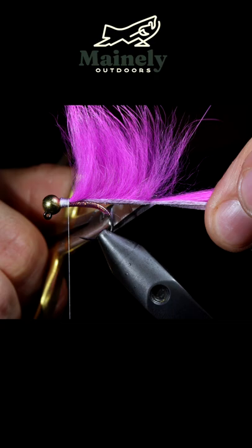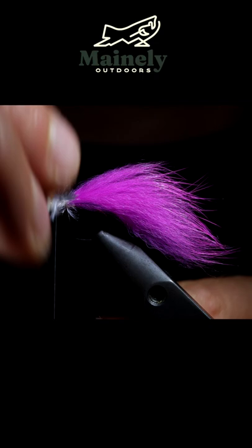Secure that just behind the head of the fly, snip to length and grab some white ostrich herl. Hackle it towards the head of the fly, secure and pull the excess free.